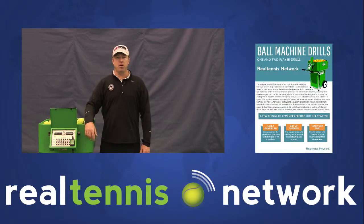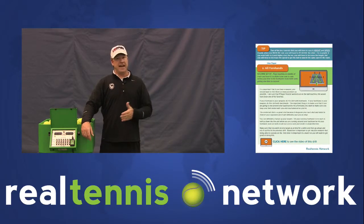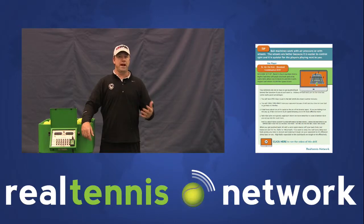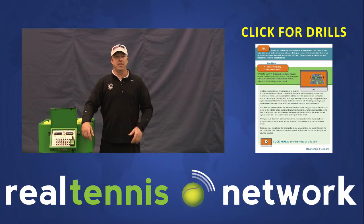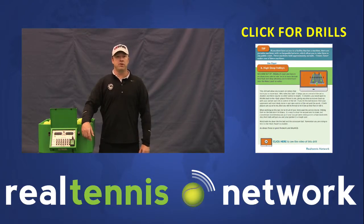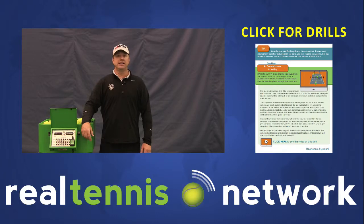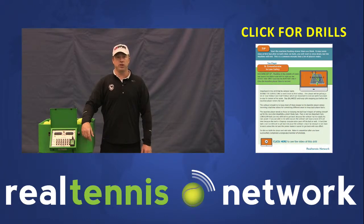Hi, it's Coach Mick and I hope you enjoyed this ball machine drill. If you'd like to receive 14 of my favorite singles and doubles ball machine drills that you can do by yourself or with a partner, click the link next to this video and scroll down to the bottom of the post — there'll be a box where you can get instant access.